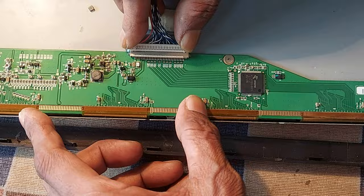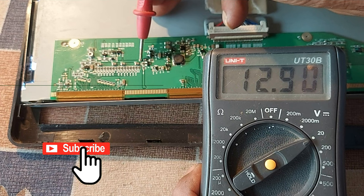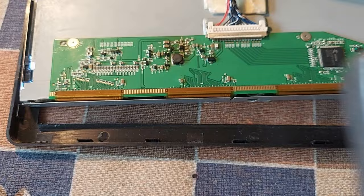VGL: minus 7.13 volts — very nice. VAA or AVDD: 12.92 volts. VGH: 20.3 volts. Now we see the result on the screen.